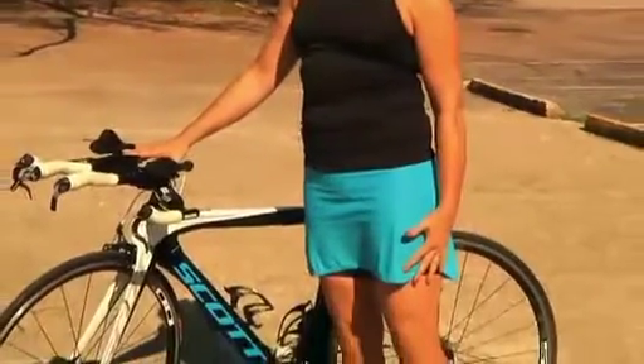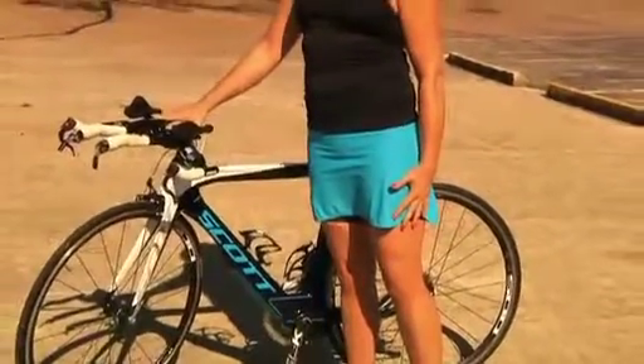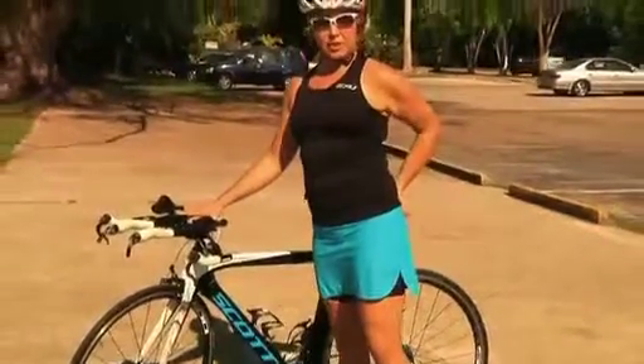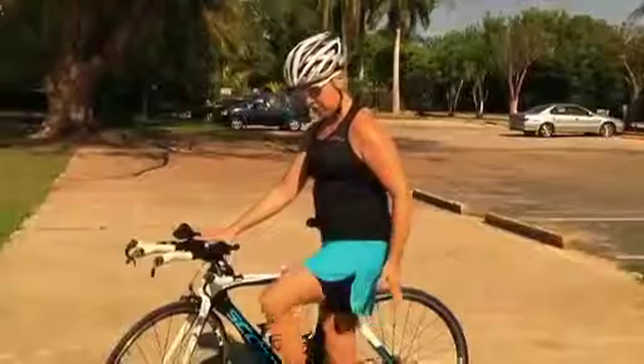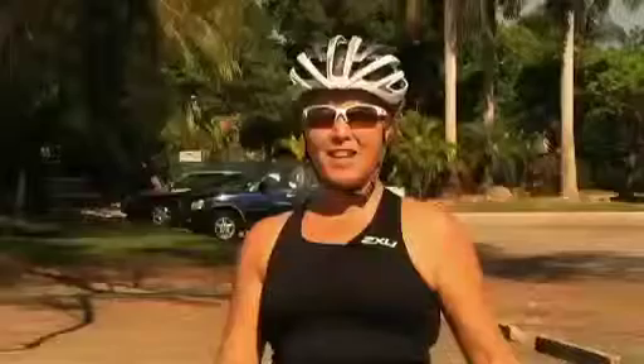Make sure your hamstrings on the back of your thigh and your iliotibial band on your outer thigh are sufficiently flexible. Another cause of knee pain is weakness in your glutes and your hip abductors — this will cause your hip, knee, and foot to track in the proper position when you're cycling.